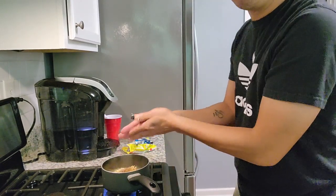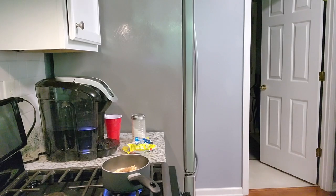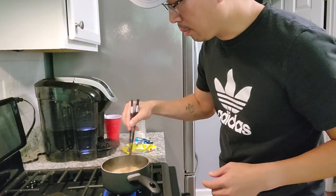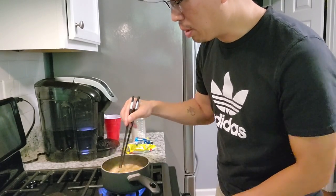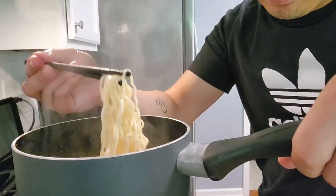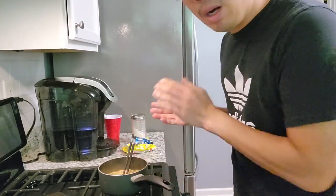I got most of it in there. I don't recommend you put the entire seasoning packet in — there's a lot of sodium, so be careful. It's looking pretty good. This is a thin noodle — you can see it's a pretty thin noodle. I'm kind of used to the thicker ones now, but this will do.